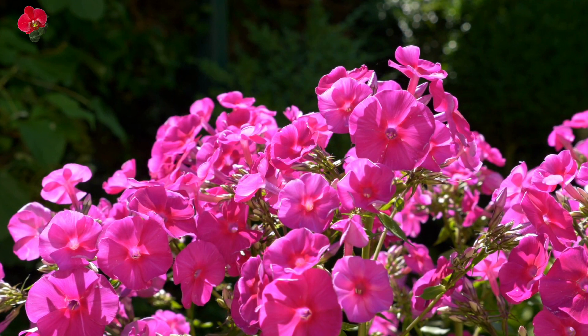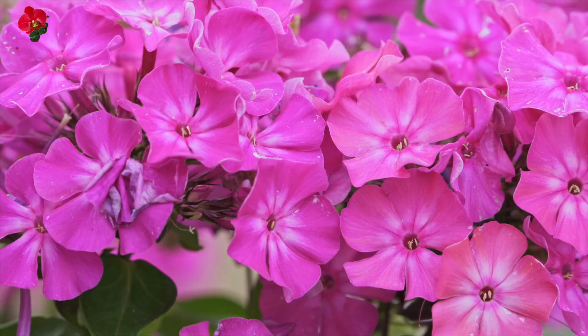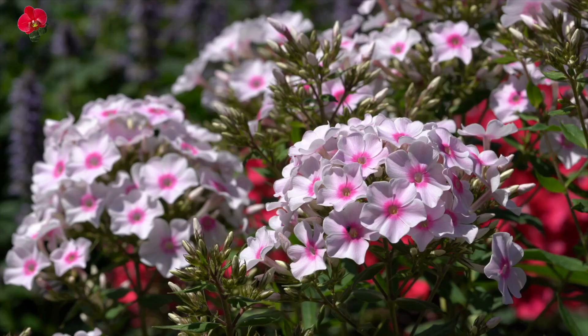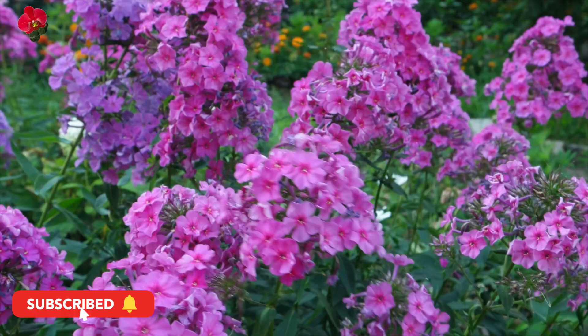Drummond phlox is an annual or short-lived perennial plant that produces clusters of fragrant, brightly colored flowers in shades of pink, red, white, and purple. The flowers have five petals and a tubular throat, in bloom from late spring to early fall. The plant typically grows to about 6 to 12 inches in height and spreads to about 6 to 8 inches in width.